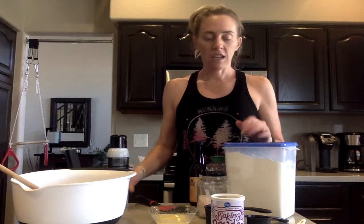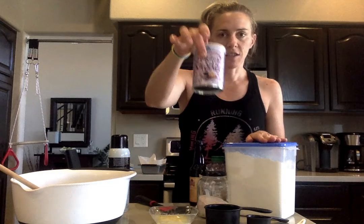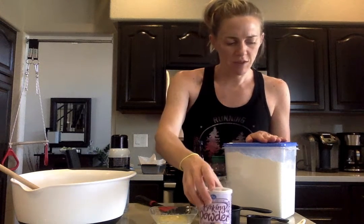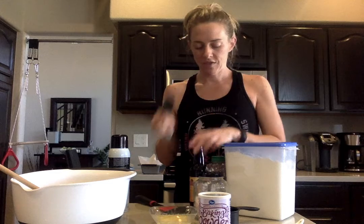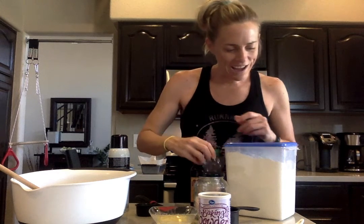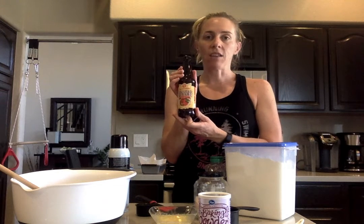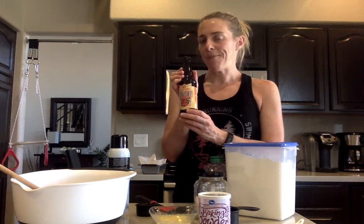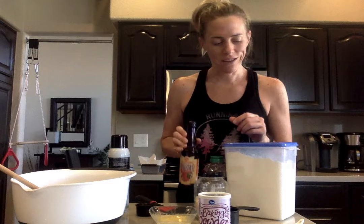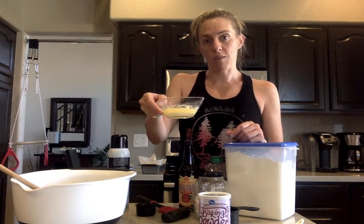You'll need flour — I've got all-purpose flour — baking powder, which you need a tablespoon of, a teaspoon of salt, and a fourth of a cup of honey. Then you'll need beer; today I chose a peach wheat ale. You can do any kind of beer that you like — choose a beer that you enjoy, because the bread does taste a lot like the beer. And then I've got a fourth cup of melted butter, which I melted in advance.